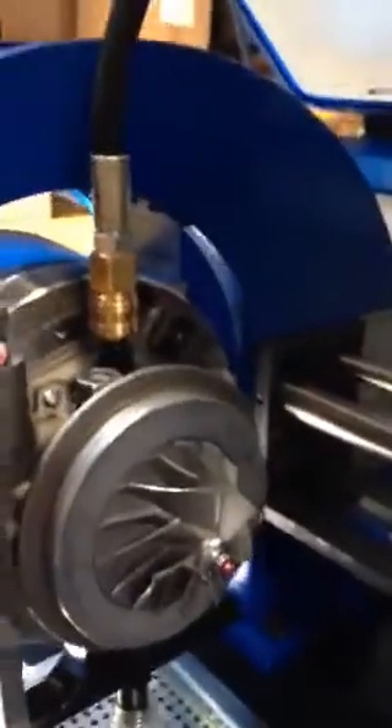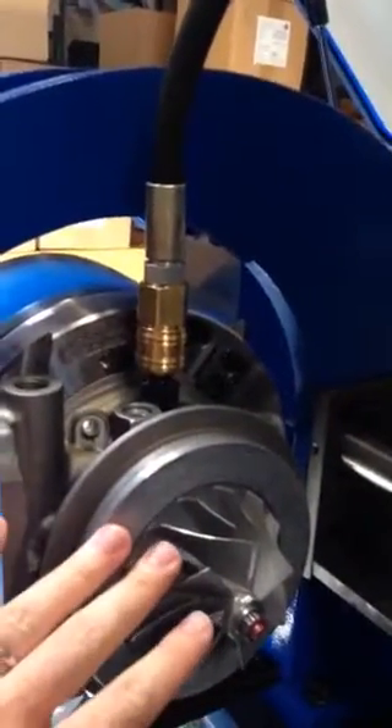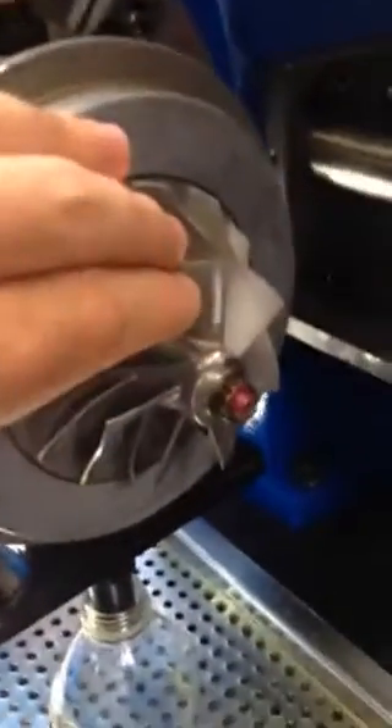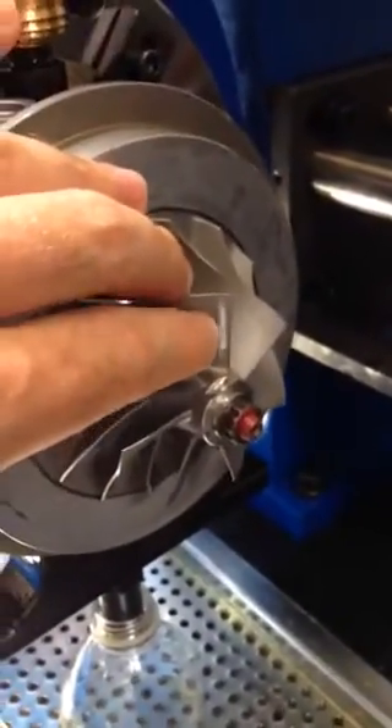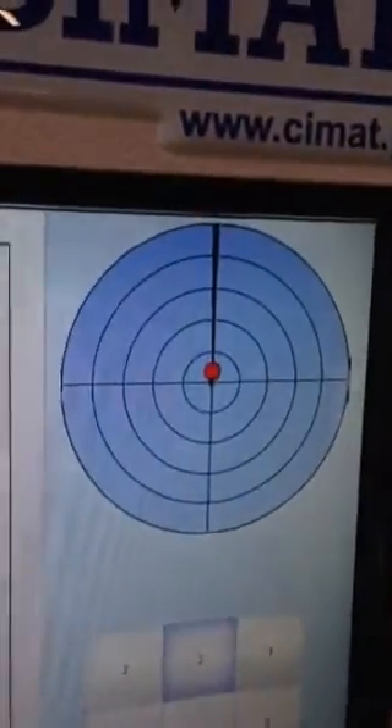I have it mounted here to the VSR. I want to point this out now, just because we're going to refer to it later. Right here I put a white mark. This is to show the grinding position at 12 o'clock on the machine. They'll tell you to grind there, and you grind on the nut always.